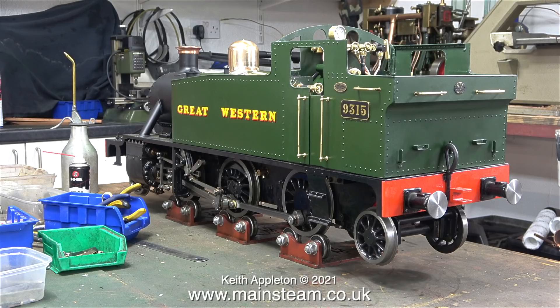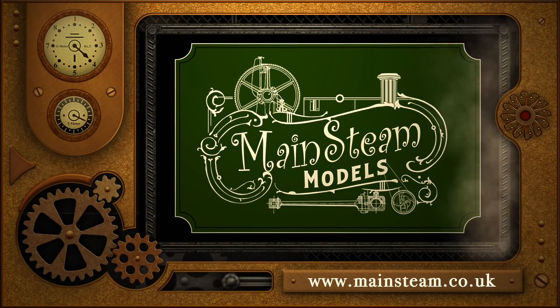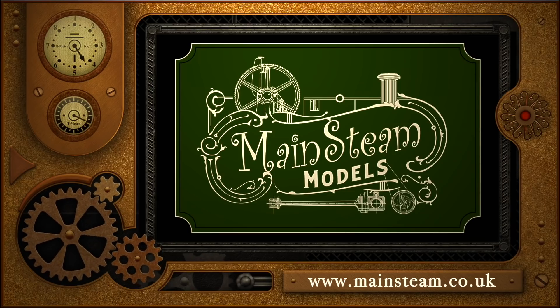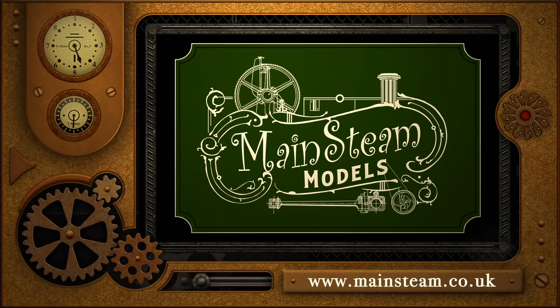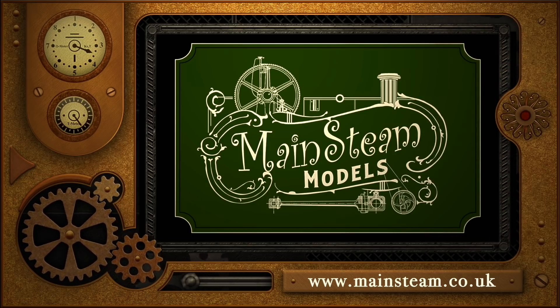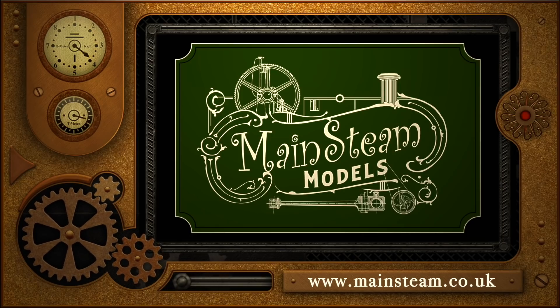And that really is it — 100 episodes completed. How to rebuild a Simplex pretending to be a Great Western Railway prairie tank. Stay healthy, thanks for watching, I hope you've enjoyed the series and found it useful. Please take the time to visit my main Steam Models website and click on the section that says 'video playlists' — by doing that you can find other videos you may like to watch, and by using the playlists you can watch the videos back to back.